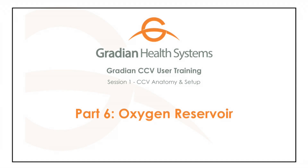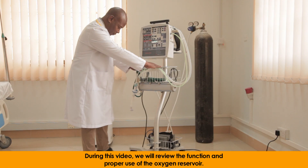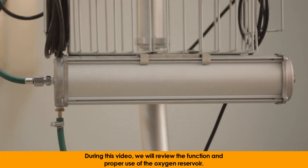Oxygen Reservoir. During this video, we will review the function and proper use of the oxygen reservoir.